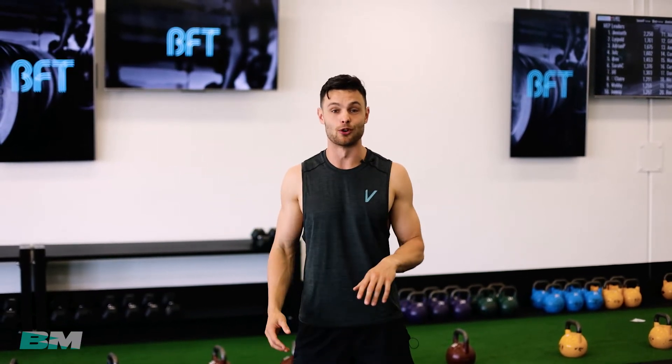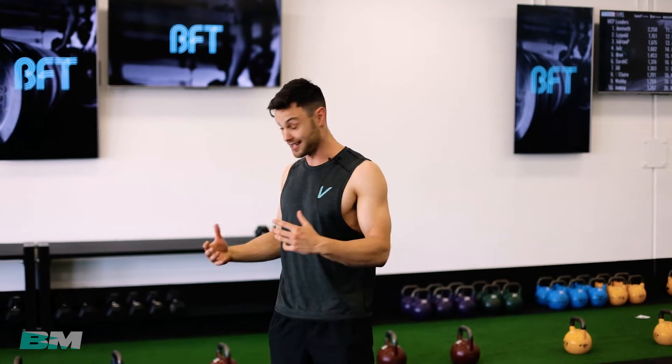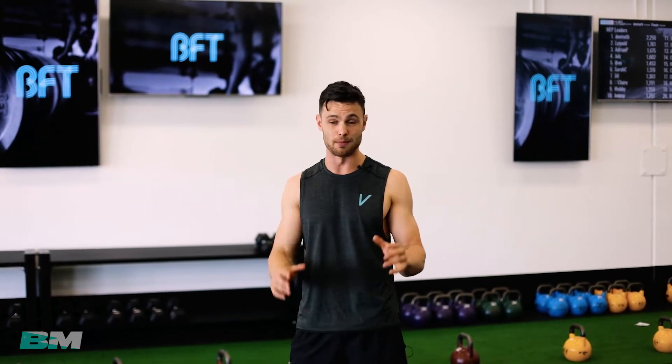Hey guys, how you doing? Welcome to the follow-along workouts with Body Magic. Can't wait to get stuck into these. This is a new type of training I'm offering on the site. I'm really excited to get everyone on board. So how this is going to work is I'm going to be working out with you. We're going to do a combination of some weight stuff and some cardio to finish. They should only go for about 20-25 minutes, absolutely max. Let's get into it — here we go, workout one.